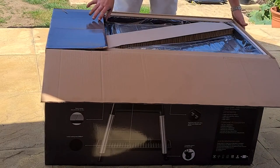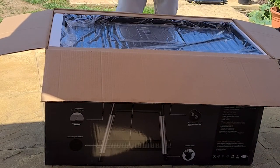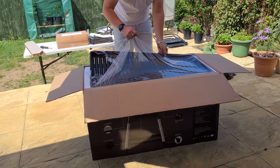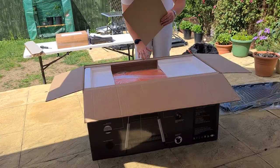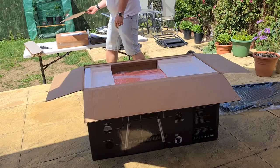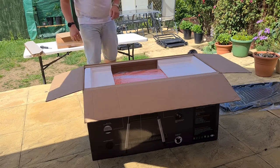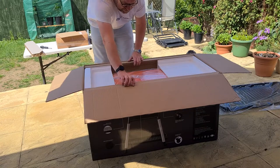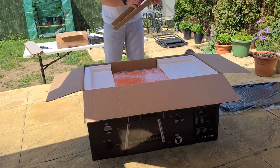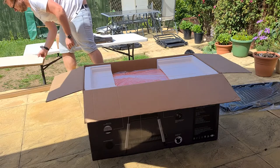Opening the box, it was really well packaged but it was an enormous box. One thing I did notice was a considerable amount of polystyrene — albeit well packaged — but there was a lot of it, which I think in today's age we could replace with something more environmentally friendly. All the little white bits get everywhere, but it was very well packaged for transit.